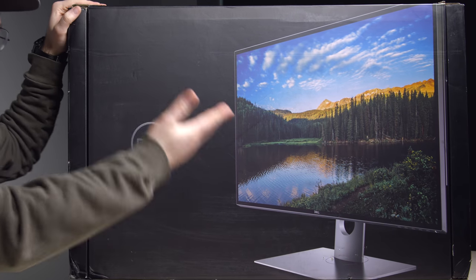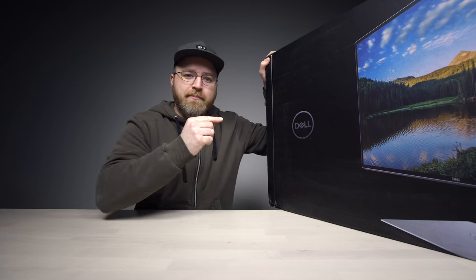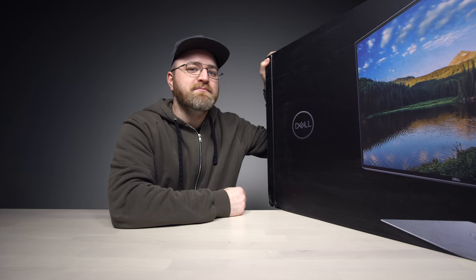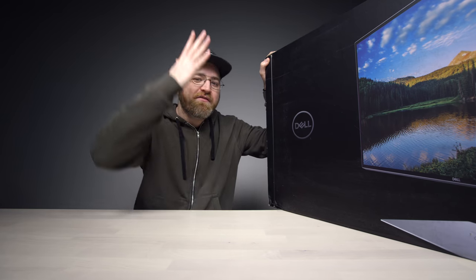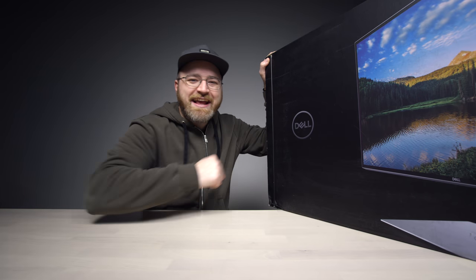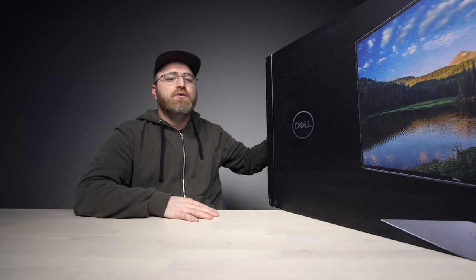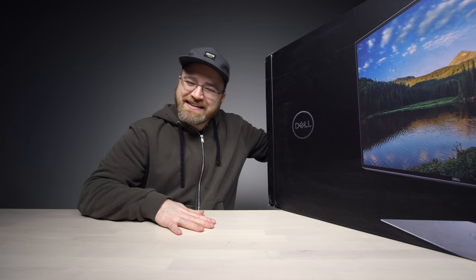First glance, you're like, I don't get it. It's a monitor, big deal. Seen them, have one, but this one is different. This one packs more pixels than anything I have personally ever feasted my eyes upon. 8K monitor. 8K, 7680 by 4320 pixels at 60 Hertz.